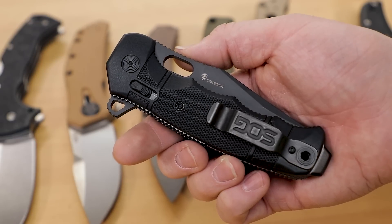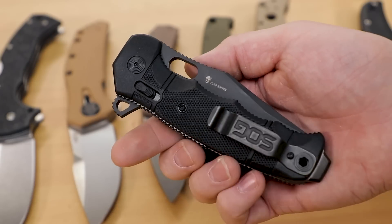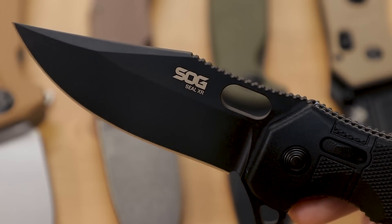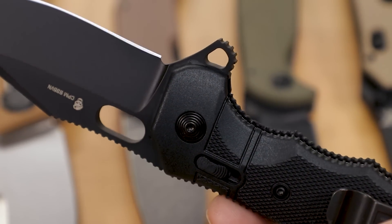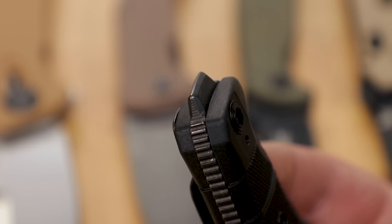Last but not least is their flagship XR model — an all-new design, the Seal XR flipper. This is the big design that rules the folder roost at the moment, and it's essentially a folding interpretation of their SEAL fixed blades, which are probably their most recognizable product. You can see it in the lines of the blade and the shape of the handle, which brings over the subtle finger grooves from the fixed blade version. The four inch blade is made with S35VN and it's ready for hard work or tactical needs. The GRN handles have a lot of grip thanks to texture and continuous jimping all around — perfect for heavy use when wearing gloves. At the end of the handle is a protruding piece of metal they're calling a persuader, which can be a great impact tool. If there's any single knife in their new lineup that's a statement of the new path SOG is following, this is definitely it.